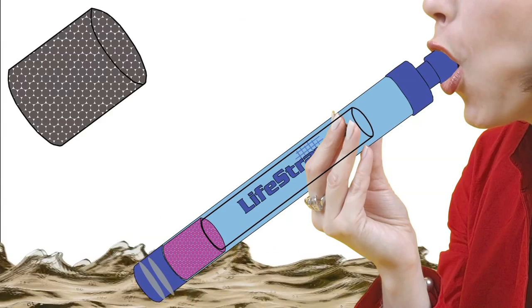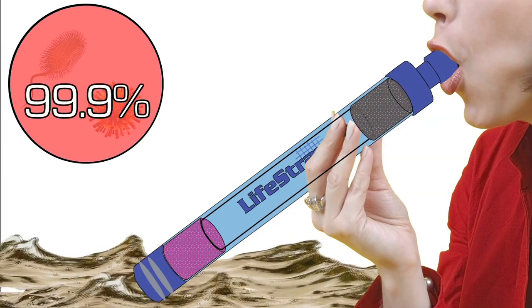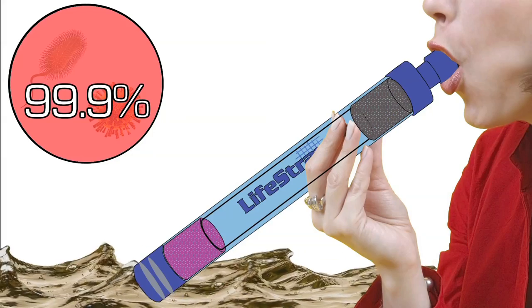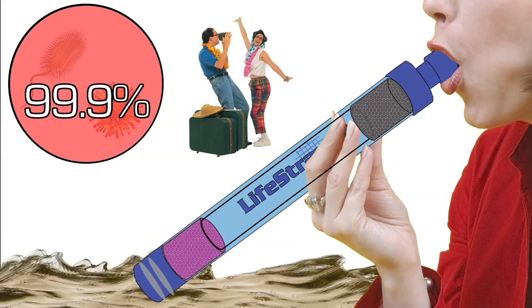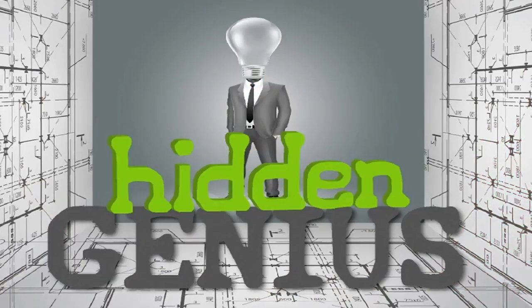which removes the iodine taste. This process eliminates 99.9% of bacteria and viruses, making water much safer for tourists and the millions of people across the world without access to clean water.